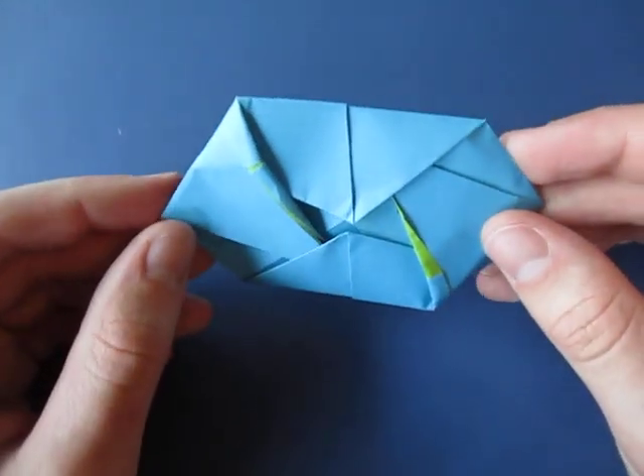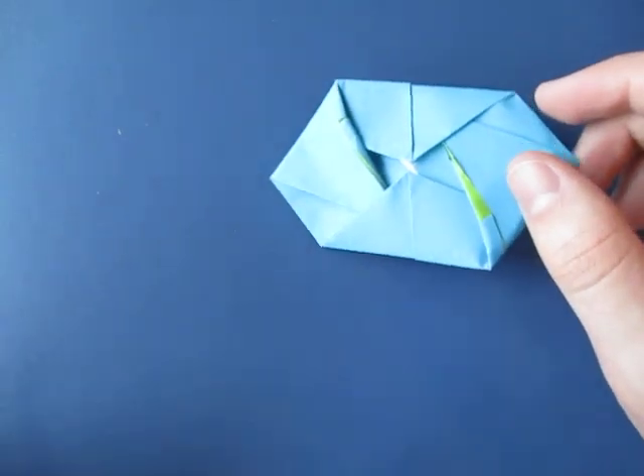Well, I hope you guys enjoyed folding this. Comment, rate, and subscribe. And I'll see you guys on Wednesday. Alright, bye bye.